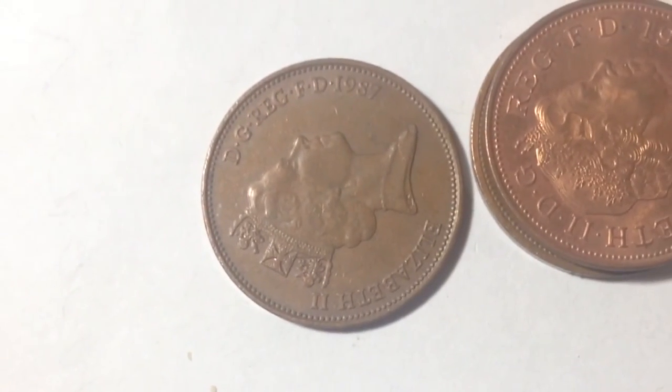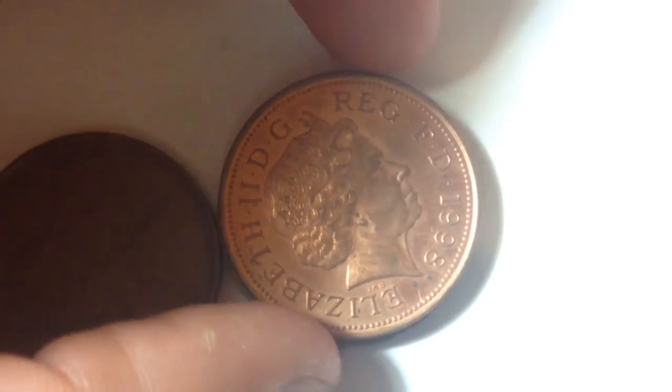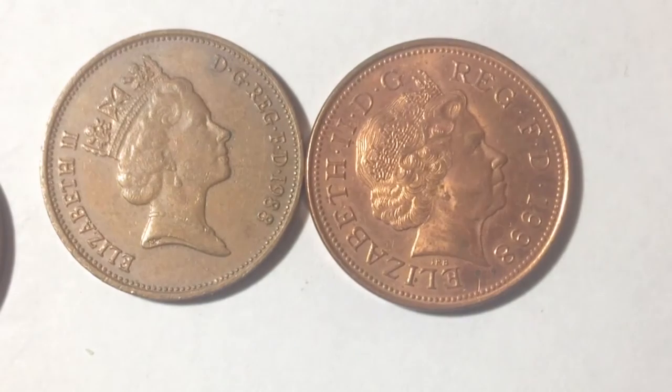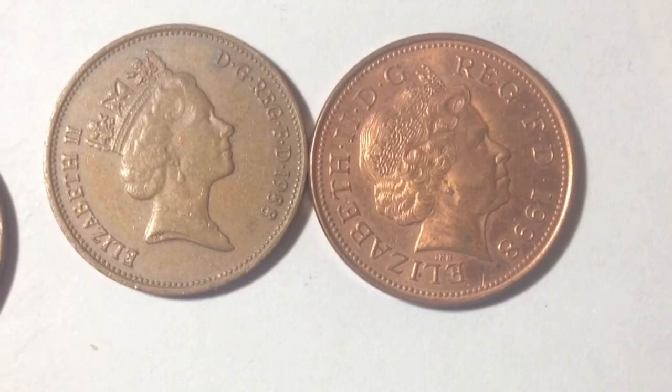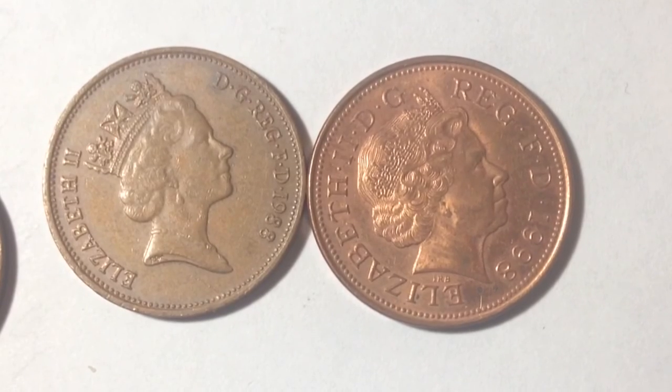Let's take a look at the others as well — here is the 1987 and the 1988. I think one of these might actually be a proof coin. Looking at them side by side, both 1988, the one on the right looks like it's a proof coin, making it a little more valuable. Definitely a pretty cool find.